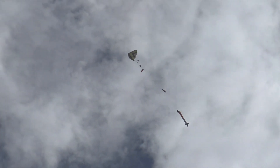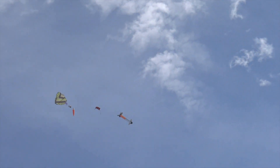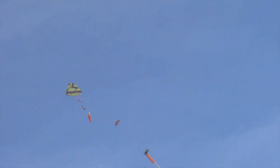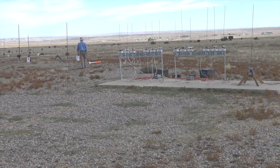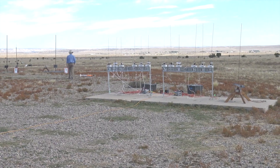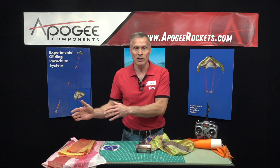In the past we had dual deployment, which limited the amount of drift. The problem with dual deployment and all parachutes other than gliding parachutes is they drift with the wind — no matter which way the wind is blowing, that's the way the rocket is going to land. With the gliding parachute system, since we can control it, we can steer it into the wind and allow it to come a lot closer to the pad than other methods.